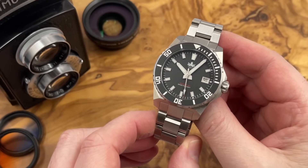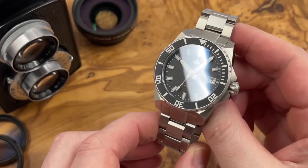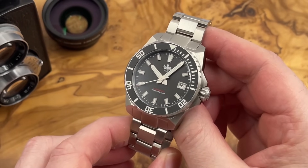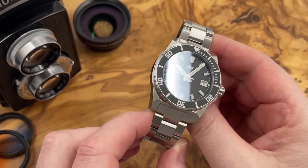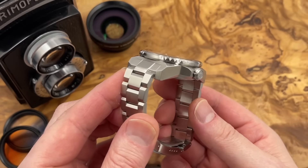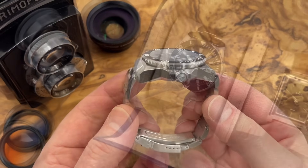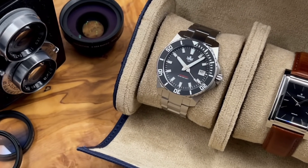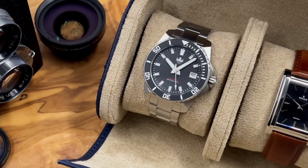Now some of you might be thinking this guy's lost his mind — where's he getting Rolex Submariner and Seiko Samurai from this watch? Well, look at the overall proportions of the watch, the bezel and the bracelets. If it's dark and you've had a couple of drinks and you sort of squint a little bit, there's a little bit of Rolex Submariner there, and of course the case — look at the sharp angles and the facets — definitely a little bit of Seiko Samurai there. I wasn't the only one to think it; when I posted the unboxing video on I Like Watches 2, someone commented and said exactly the same thing, and I was already thinking it. So it's not a bad combination, and actually I think it looks pretty good.